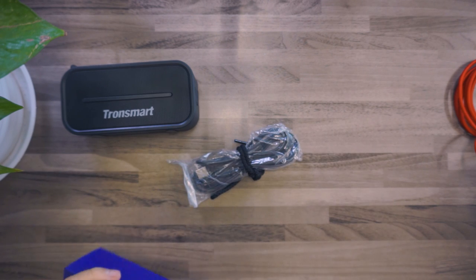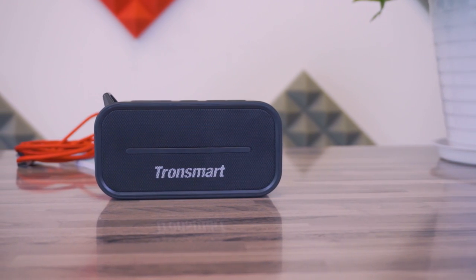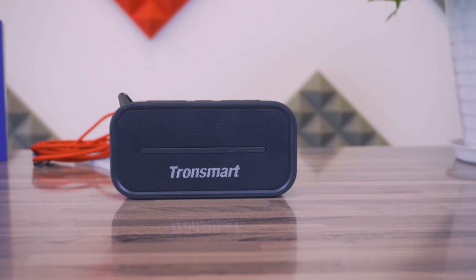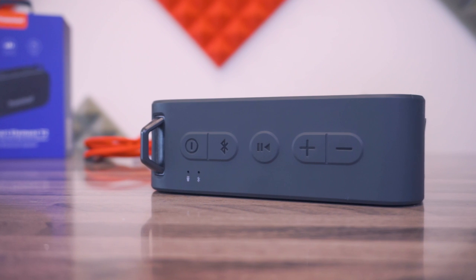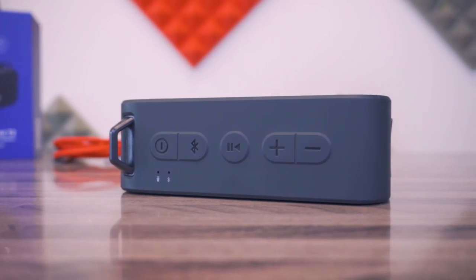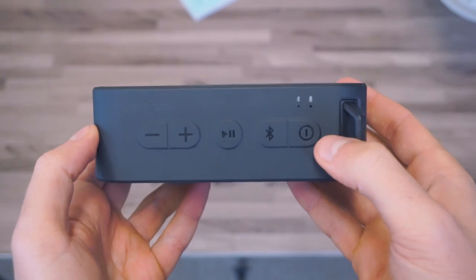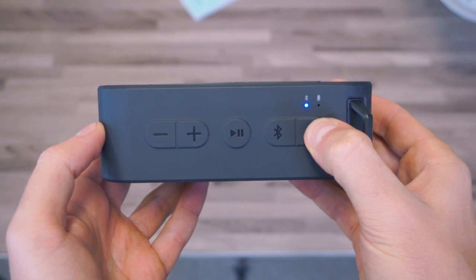First we're going to take a look at the design. We have a black speaker with a high quality construction. In the top part we find five buttons: two for the volume, one for play and pause, one for turning on and off, and another one for Bluetooth options that I will tell you later. Next to these buttons we have a blue LED and a microphone that we can use for answering calls.